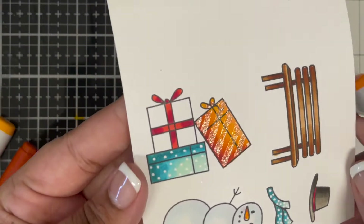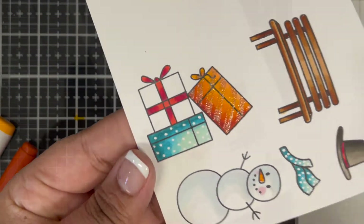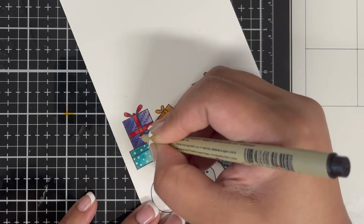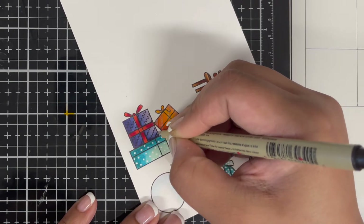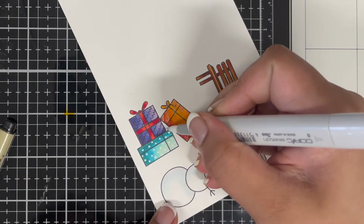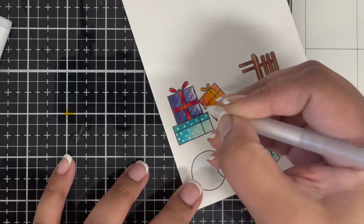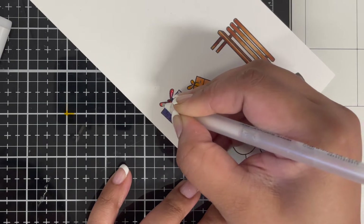Here is where I lost the footage. I'm showing you that I added different designs on my gift boxes using my white Chill pen and shimmer pen. I also used a black marker to add details to my third and last gift box. Lastly, I'm using the white Chill pen to add highlights to all my images.